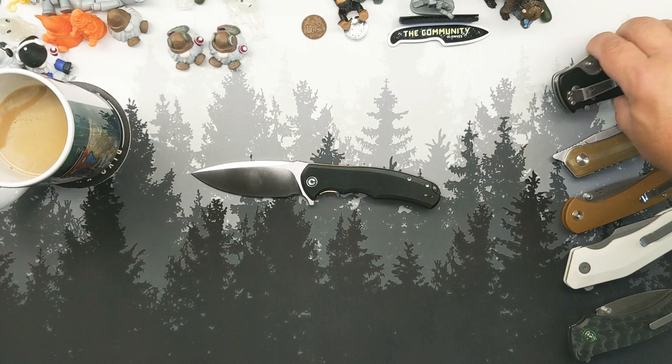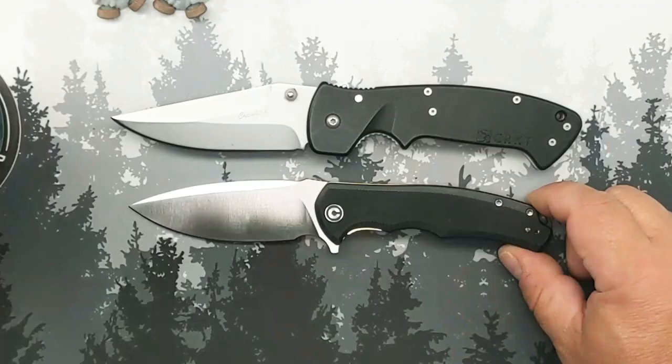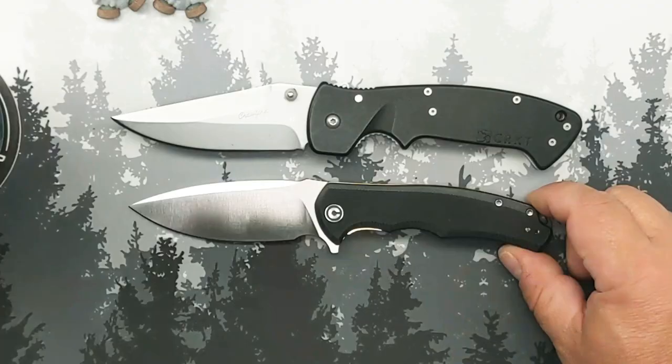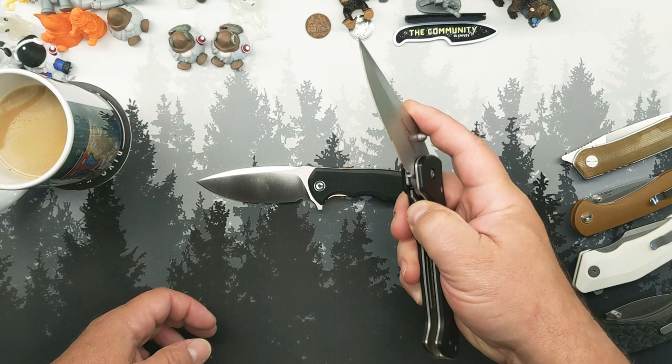Let's start comparisons from least to most expensive. The biggest hitter today is the Orion Solaris at $85 — that's where we're going. But first, we've got this CRKT, the Crawford Casper.